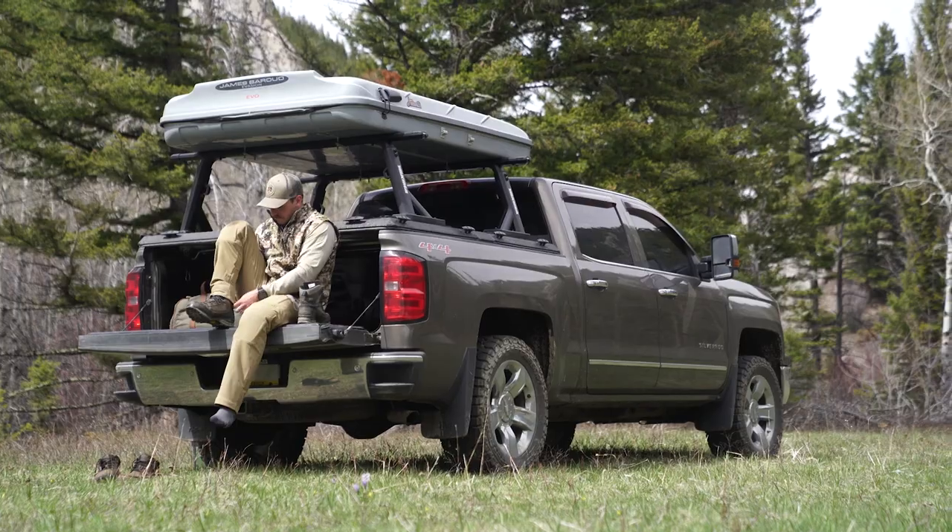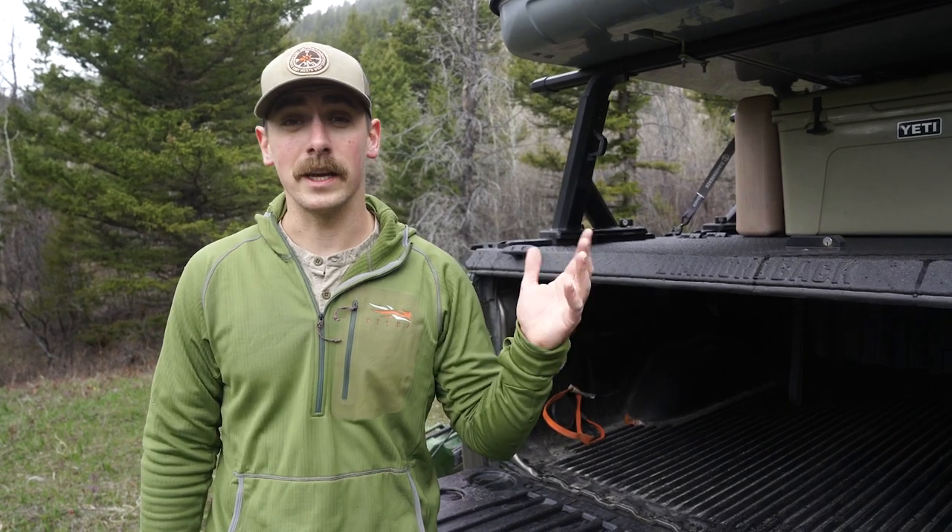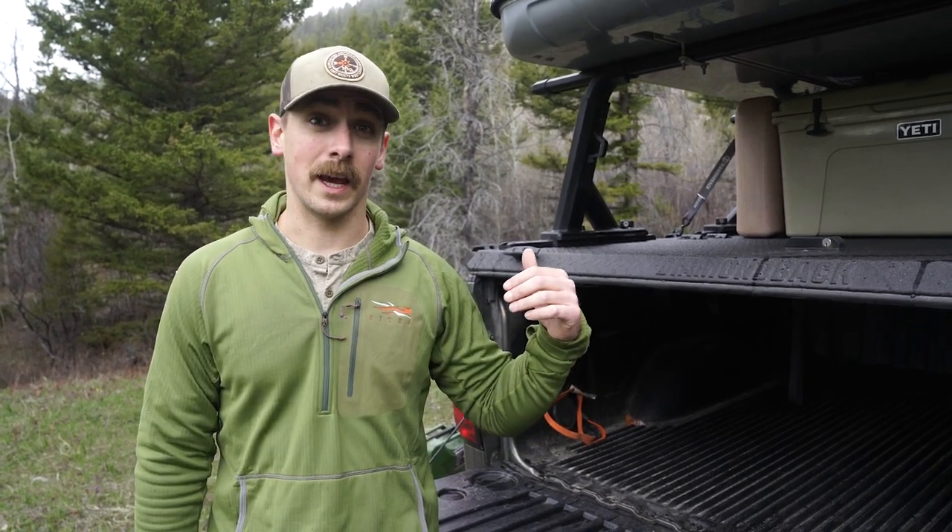My rooftop tent is a James Baroud Evasion — it's a hard-shell tent I've had for four or five years. It's really nice for trips because I can pop it up quickly, jump in, and close it back down in minutes and move on to the next hunting spot.